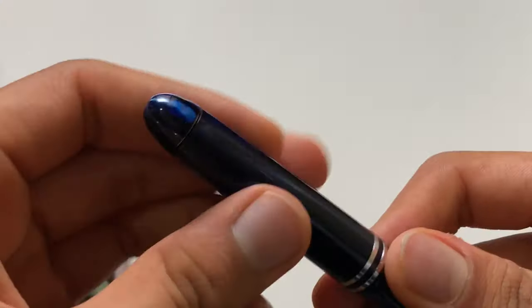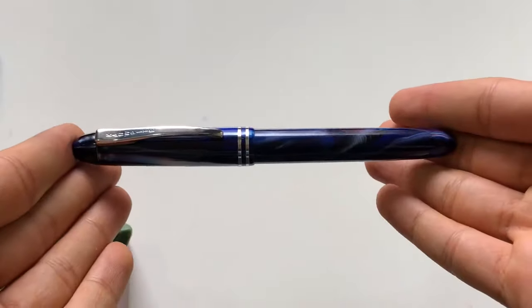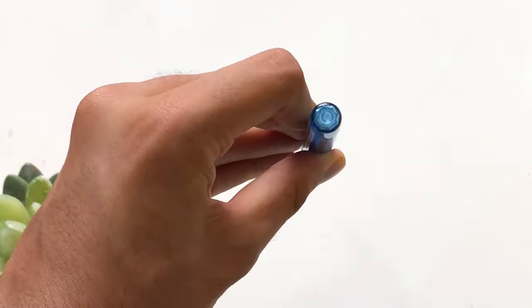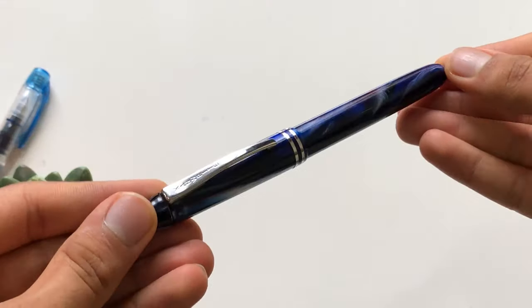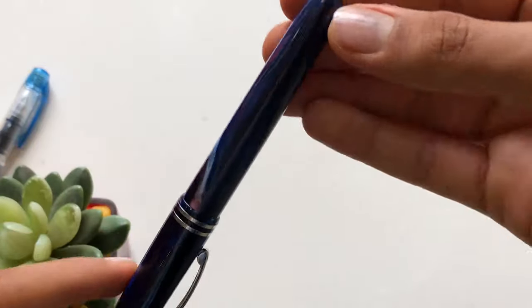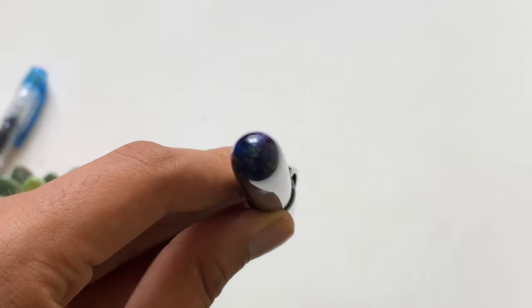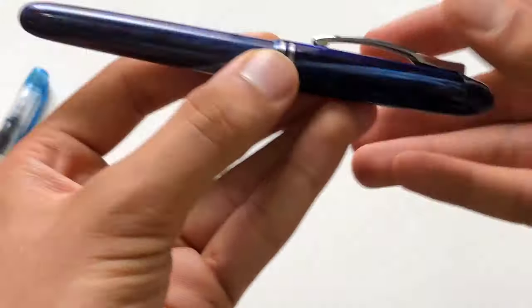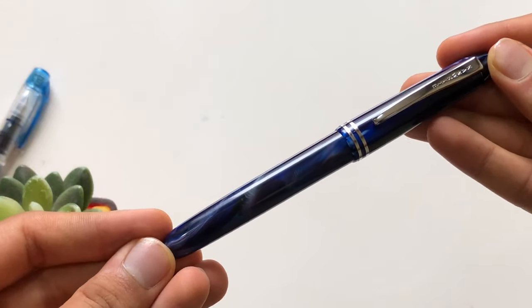In terms of the finials of the pen, we have round finials — a round top and bottom. The pen has a round kind of shape. It doesn't have a flat bottom like the Platinum Preppy; instead the bottom is slightly rounded, adding a more finished look to the pen.